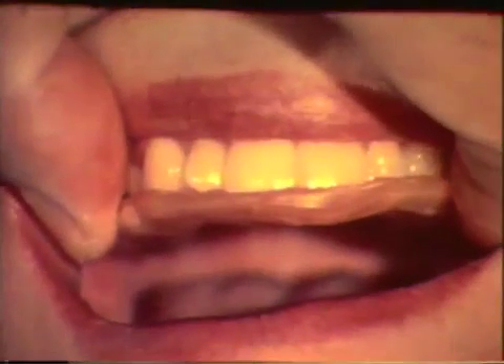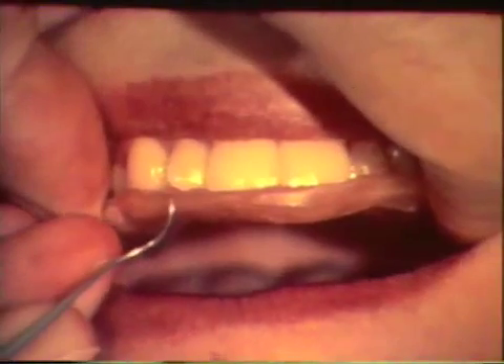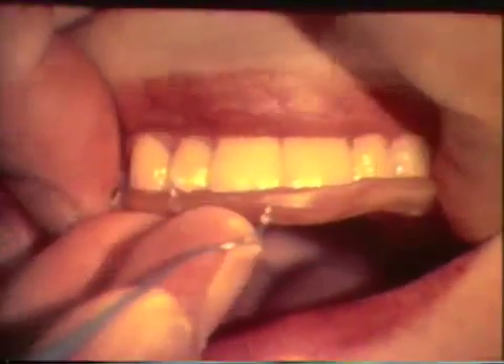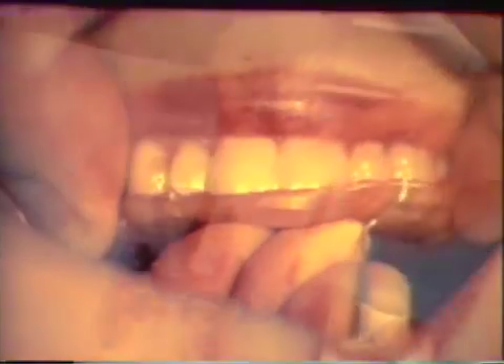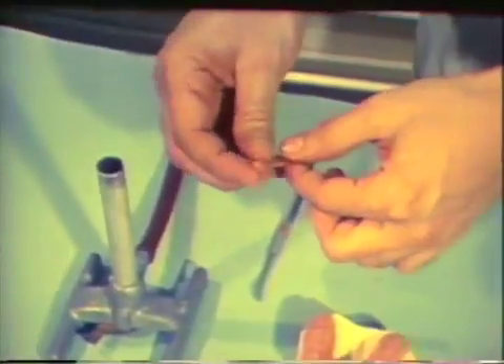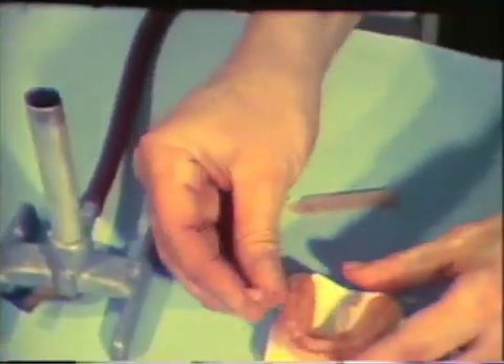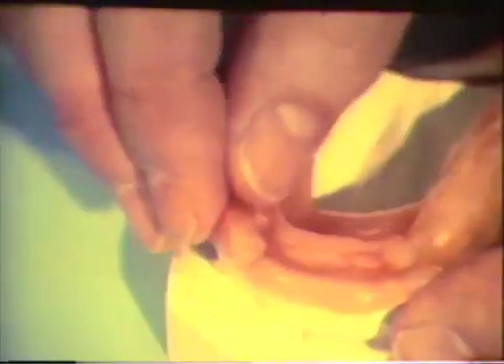The pattern is placed in the mouth and the positions for both maxillary cuspids are marked on the buccal aspects. These are the areas where a cuspid rise will be established. A small piece of wax is softened and placed on the pattern in the areas marked for cuspid guidance. The cuspid guidance wax is fused to the wax pattern.